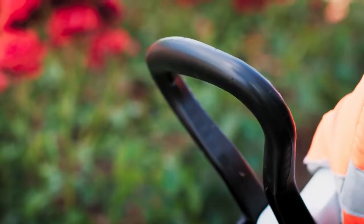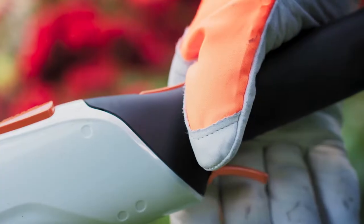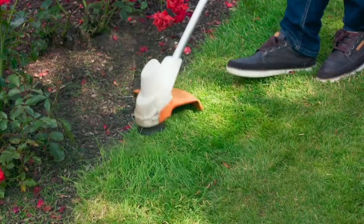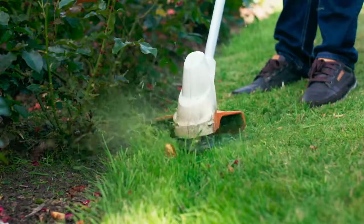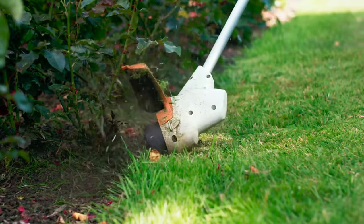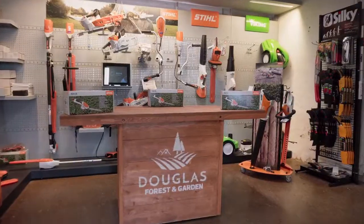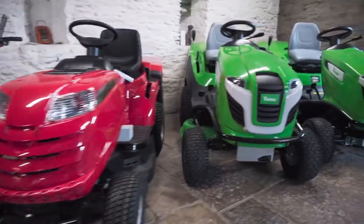With this grass strimmer's flexibly adjustable loop handle and adaptable shaft length, it can be set to ideally match your height and way of working. It is also surprisingly light, easy to operate and is so quiet that you don't have to wear any ear protection while using it. And with run times of up to 20 minutes, you will have all that garden debris cleared in no time.